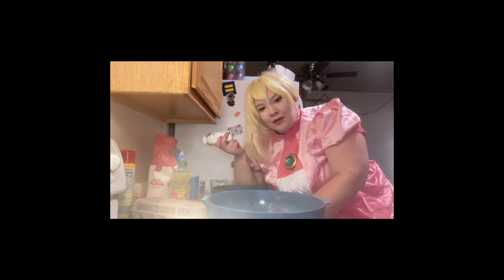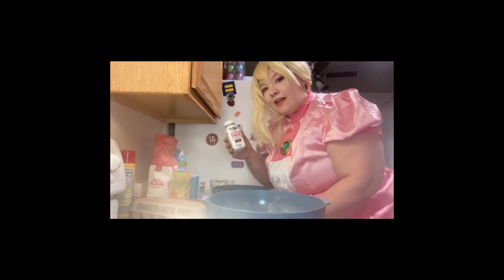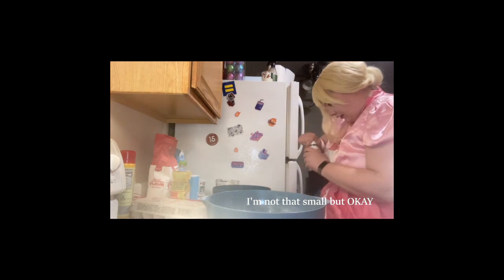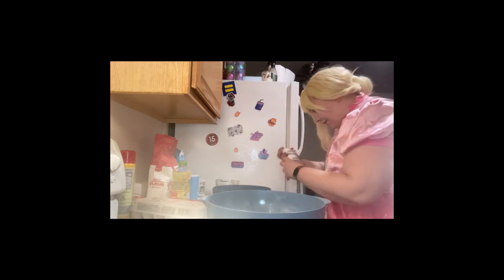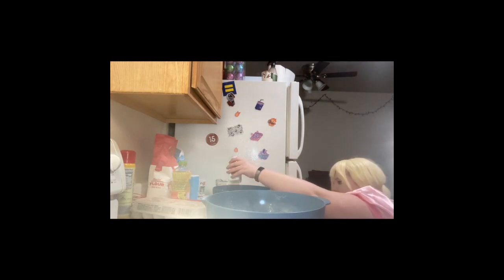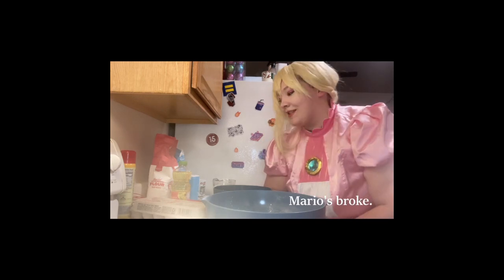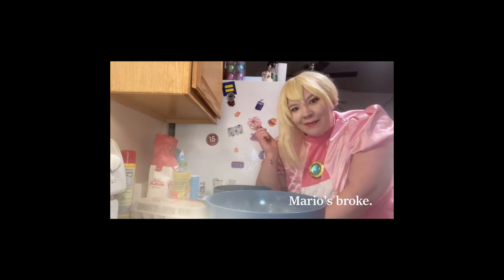Next, 3 quarters of a cup of milk from an individual toad-sized bottle. To diverge from the recipe a little bit — Mario does not have a stand mixer. In fact, he does not have an electric mixer of any sort. So we are going to be whisking everything by hand.